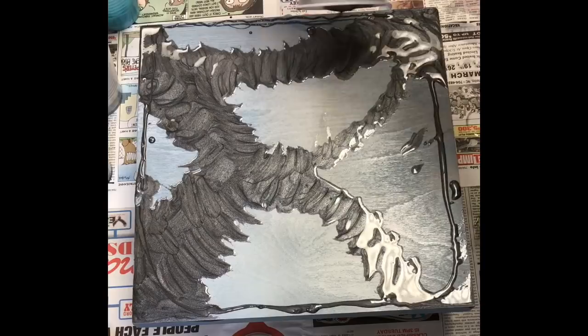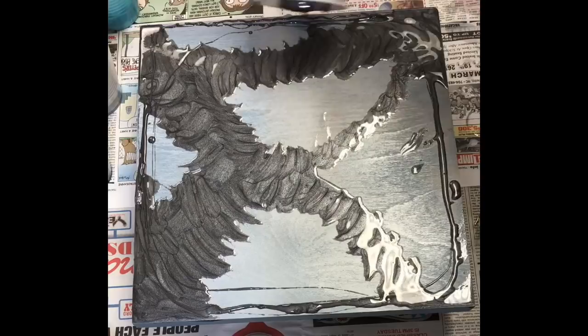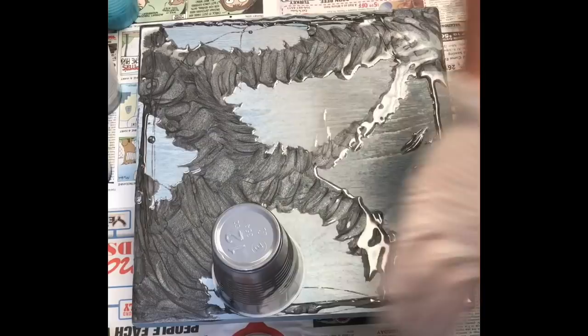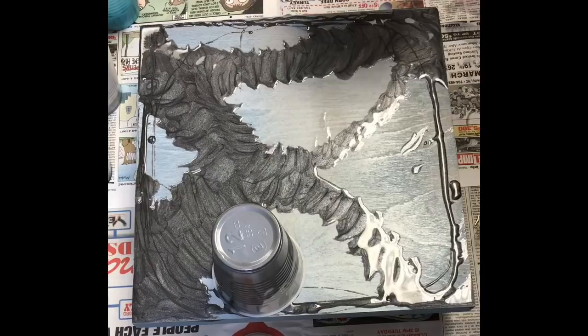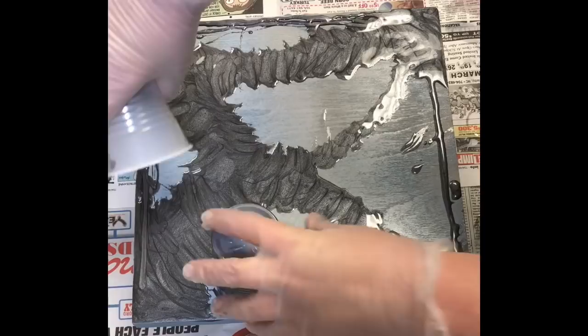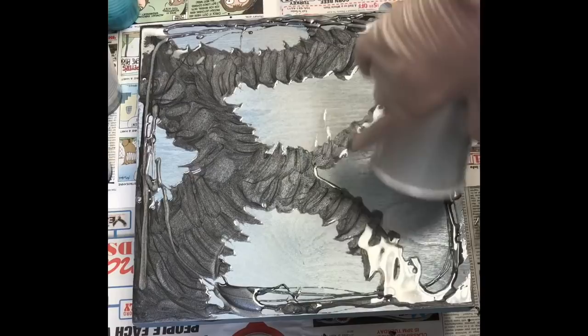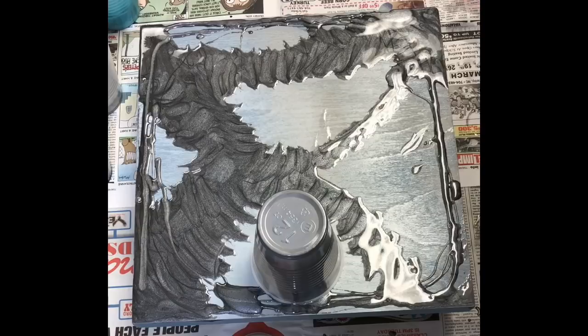I'm taking the excess of those two pigments and running it around the side of the wooden panel just to close in the edges. I want the blue I'll introduce for the water to roll over the edge, but I mainly want the rocky, sandy ground to be throughout the piece and around the edges. I'm just continuing with the two mica powders — the Black Diamond and the Pearl X — closing in the sides. When it comes to the blue, running it over the top of mica powder shouldn't give me any issues.